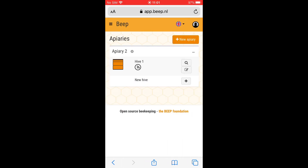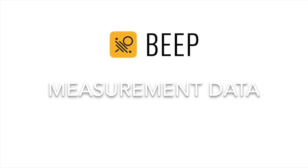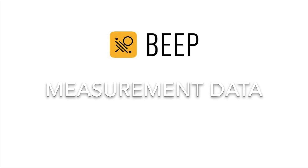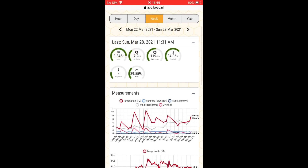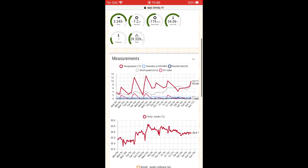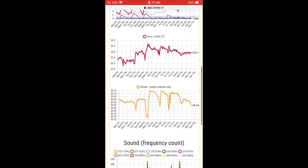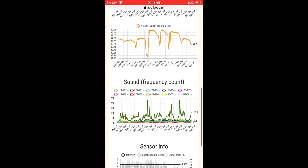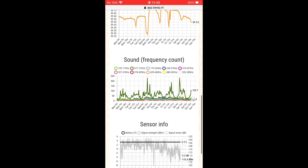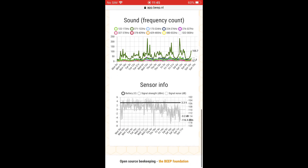A new icon appears next to the hive. I can click it to go to the measurement data. The BeepBass sends the measurements data wirelessly to the Beep web app. Under measurements in the menu I can access this data. I can see weather information if I have entered the location of the apiary, the temperature within the hive, the weight of the hive, the sound frequency bins, and the sensor information.